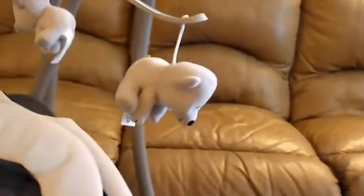It also has a teddy bear mobile here. The mobile is stationary so it doesn't spin.